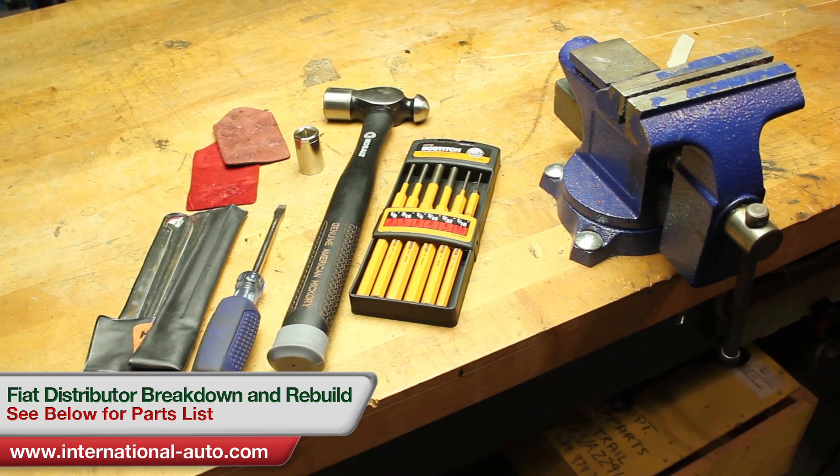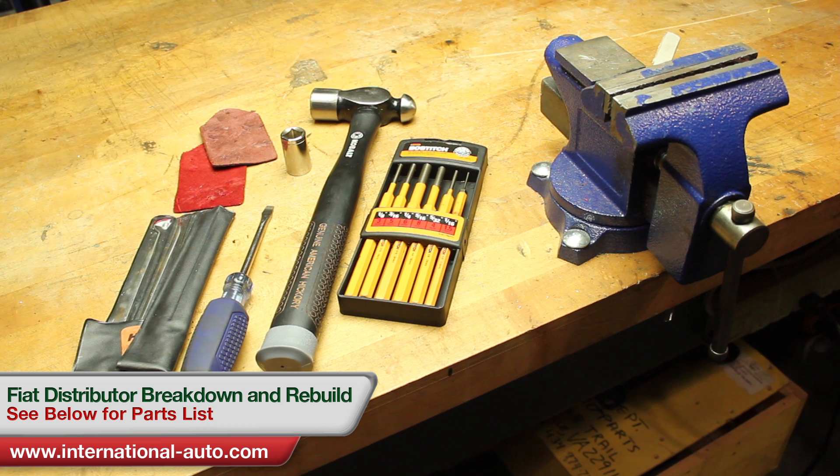These are the tools you're going to need: a flat-headed screwdriver — you may need a Phillips-headed screwdriver also — a socket, a ball-peen hammer, an assortment of punches, some scraps of leather, a vise, and some O-ring picks.